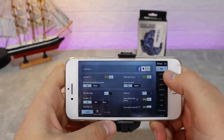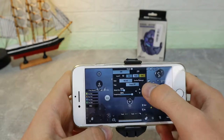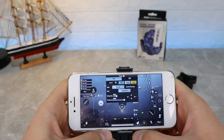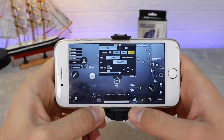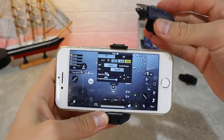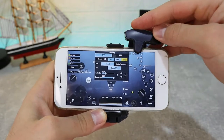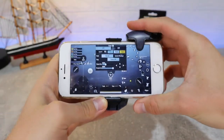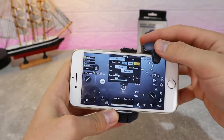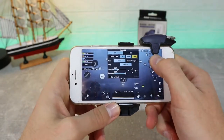After that, power on and open up PUBG or whatever game you want to use. Here you can see me doing some resets of the controls, but on this phone which is a little bit small, I have to make some configurations. I have to customize these controls a lot — I'm putting the map in the middle of the screen so I can put the buttons in the right position.